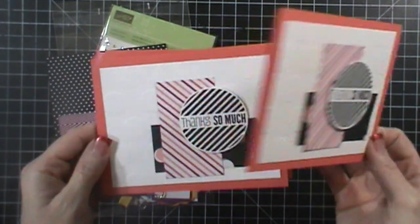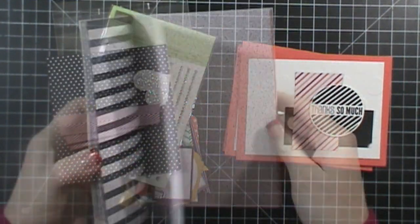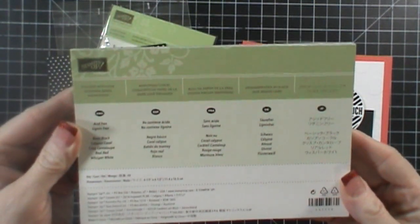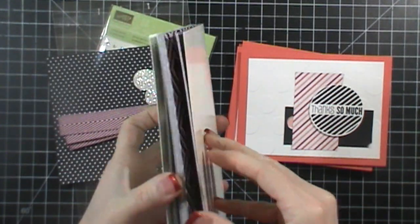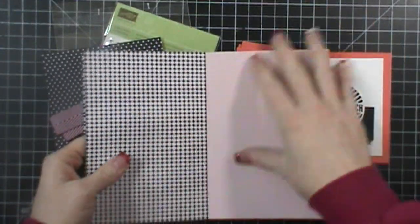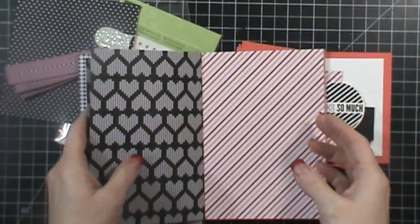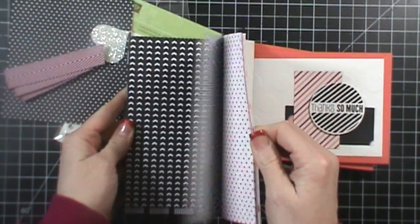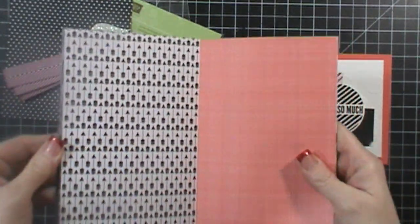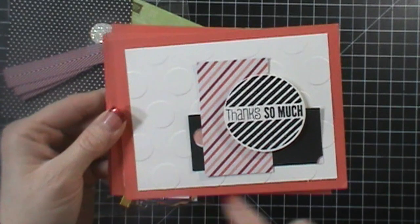I really love using sketches, so I followed one and made about 10 of these cards. I wanted to show you the paper stack I used — this is one of our brand new paper stacks. It is the Stacked with Love Designer Series Paper stack. I really love it because it has all these pinks and corals. Calypso Coral is one of the colors it coordinates with, and the very back side is just black and white, so it's a really versatile stack.